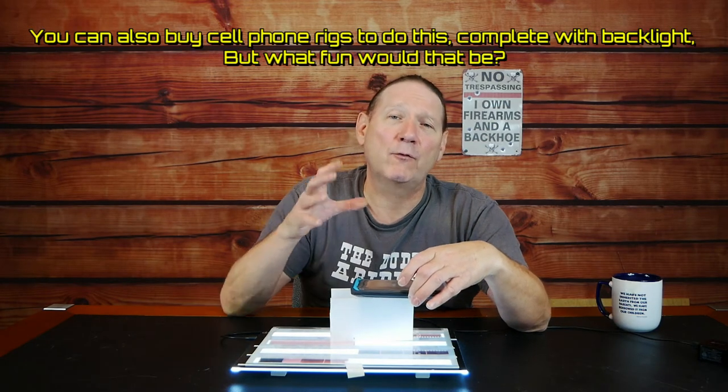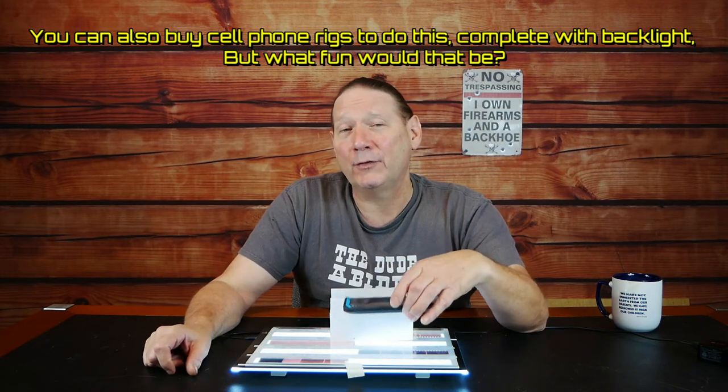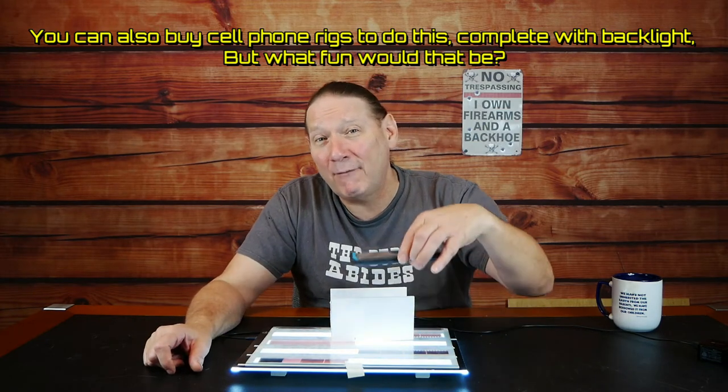Build your light board and figure out the height you need to have your phone above it for the focusing system to work reliably. I'd back it up a sixteenth or an eighth of an inch above that minimum focus distance to give a little bit of wiggle room in case your negatives are a little bowed.